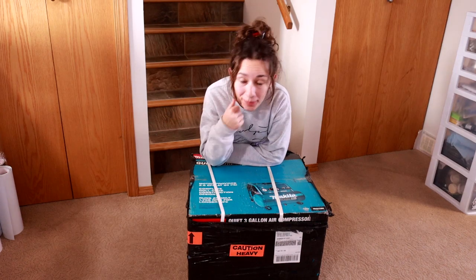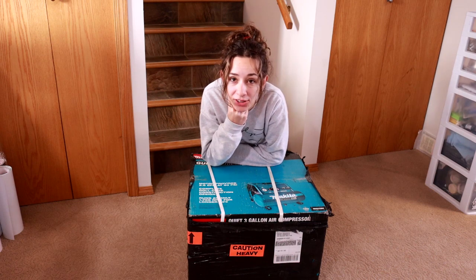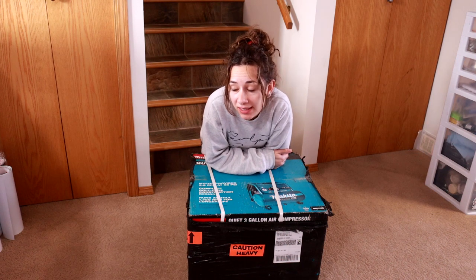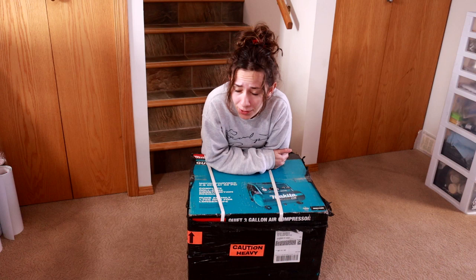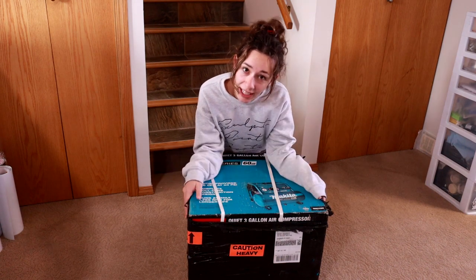Hey everybody, it's DJ B. Unfortunately we are here making this video today. I made the commitment to become a full-time artist based on painting commissions, and not a day before I was scheduled to quit my job and become full-time, my airbrush compressor broke. $500 later, here we are.